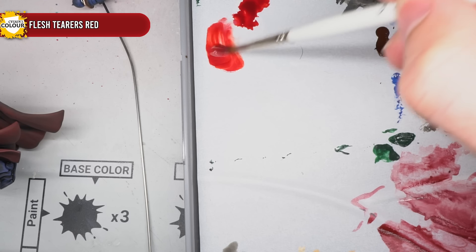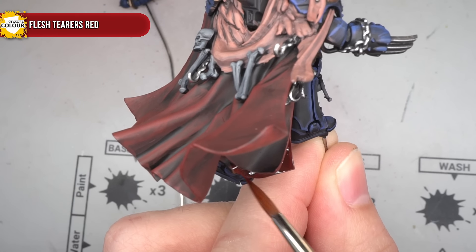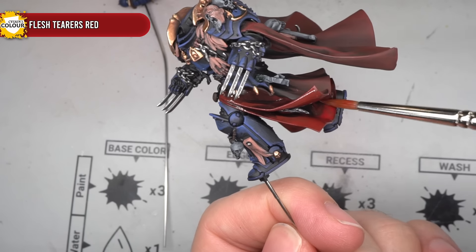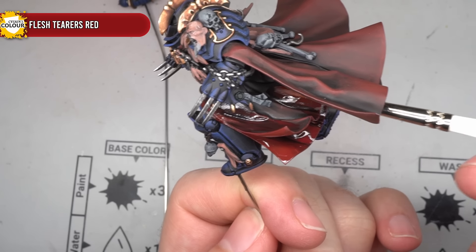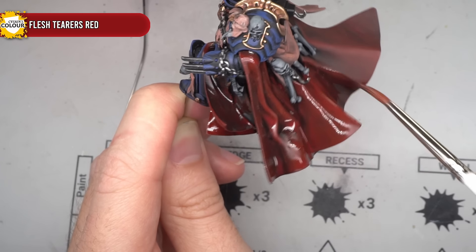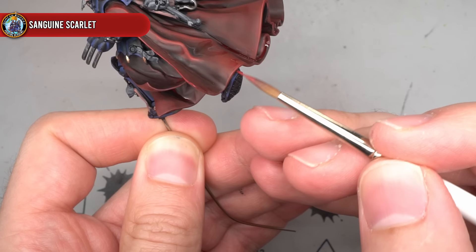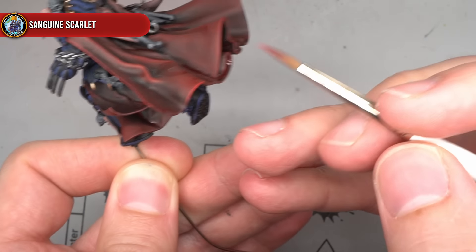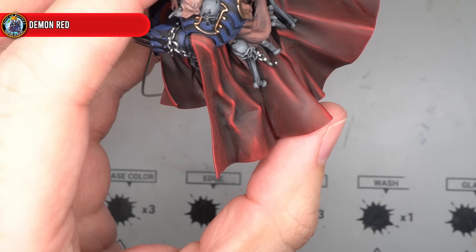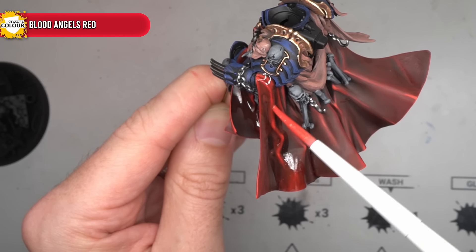With the starting layers in place, these could be built upon. The first of these was an all-over glaze of the contrast paint Flesh Tearers Red, mixed in with some Glaze Medium to tone down the strength, then applied across all of the red areas. All-over glazes like this help to blend and unify the previous transitions together — I personally find contrast paints really good for this sort of work as they will also boost the intensity of the red. After applying the all-over glaze and allowing the paint to dry, I could work on the highlights. I started with Sanguine Scarlet and picked out the raised folds; some of these are a little softer and don't have a defined hard edge, so I coated a slightly larger area than normal. This was then followed up with an extreme highlight of Demon Red to pick out the sharper points, before blending everything together with another glaze — this time using Blood Angels Red mixed with medium in the same way as before.